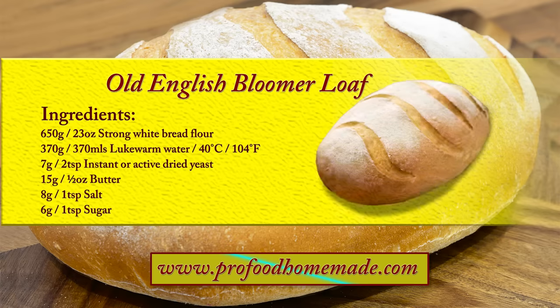You can view the ingredients list and full written method for this recipe on the recipe page on the channel's website. I'll leave a link in the description under the video, or you can click on the eye icon top right of the screen to take it directly to the recipe page.